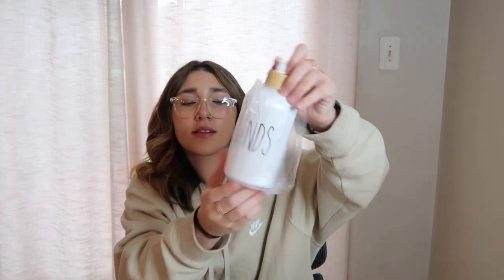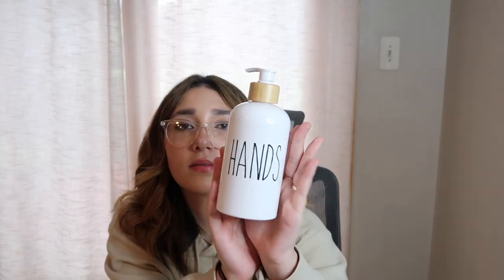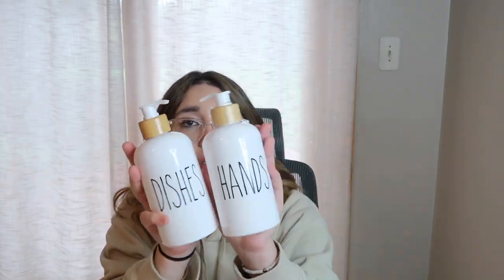On to the next product: I have these soap dispensers. It's pretty self-explanatory. This one is for your hands — hand soap. And this one is for your dish soap. This one says 'hands' and this one says 'dishes,' it's for dish soap. Very convenient, obviously. Very cute aesthetic.